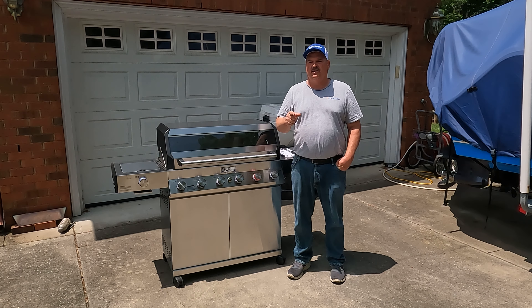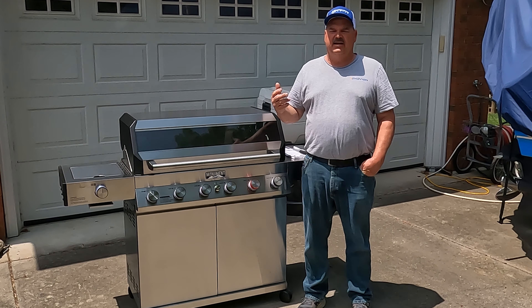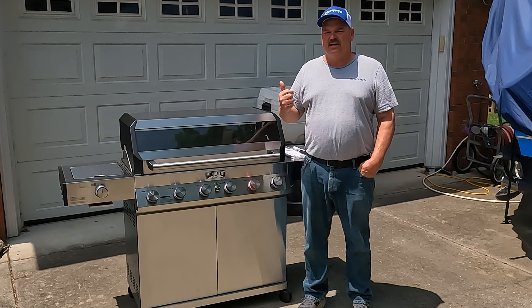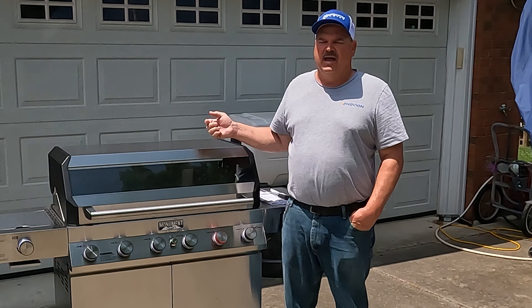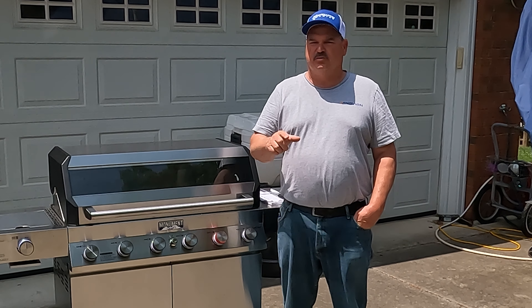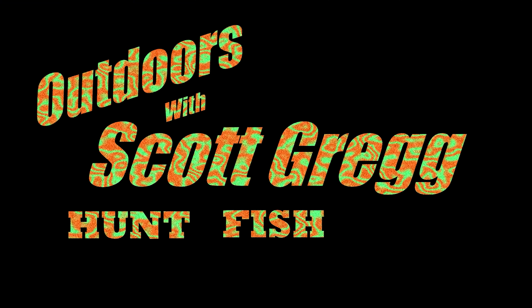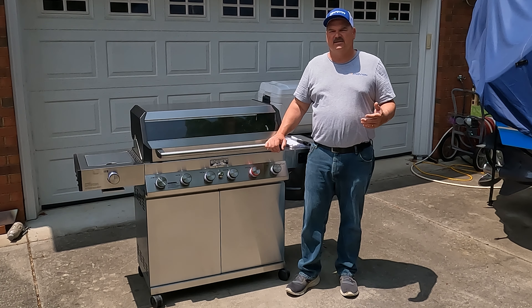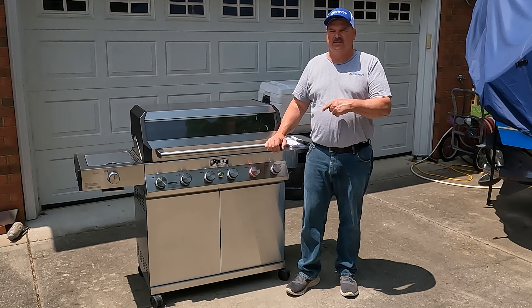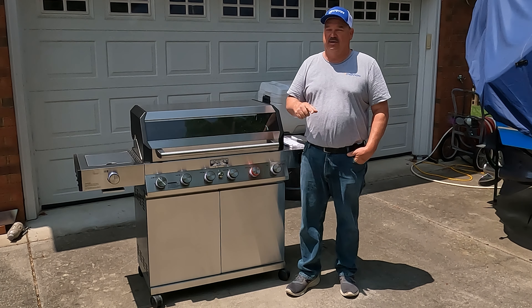This is the top five accessories you need for your gas grill. We cook on a grill five or six times a week, and even though we have quite a few cookers, we tend to cook a lot on the gas grills like this Monument Denali 605 Pro. Here are the best accessories that you need to have for your gas grill — these are going to help kick your grilling game up a notch.